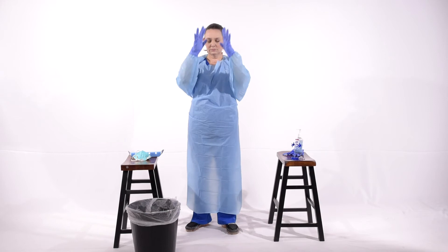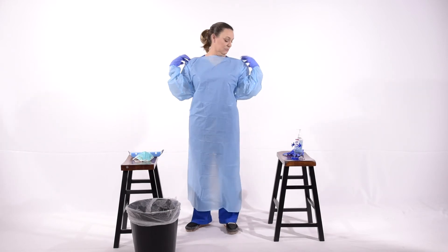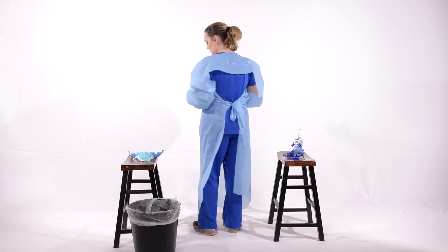Once you have your gown and gloves on, adjust your shoulder first to make sure that you're fully covered in the front. You'll notice appropriately covered in the back with the gown tied in the back.